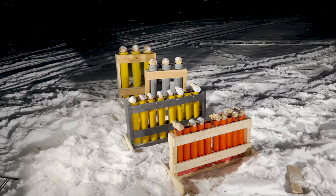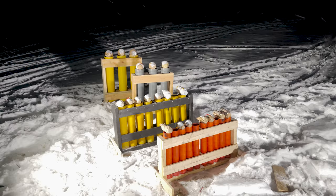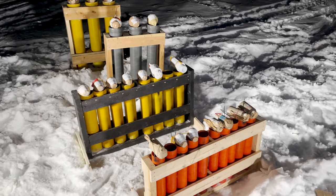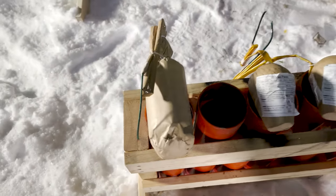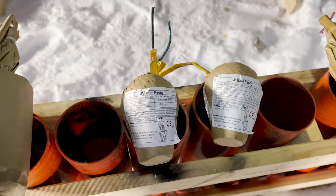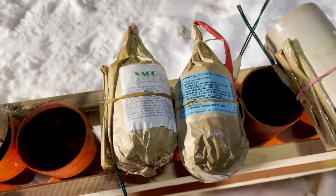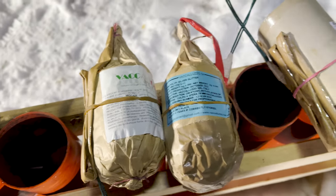We're gonna test some shells today from three inch all the way up to six inch — nothing crazy today, but we're gonna do a test nevertheless. I'll walk you guys through it quickly. As you can see, we're gonna hand light everything today. We're gonna start over here with the three inch cylinder salute comets with some tremolant, a couple of Chinese shells, blue and green peony, two Italian shells from Vacalasso — one brocade and one silver glitter.